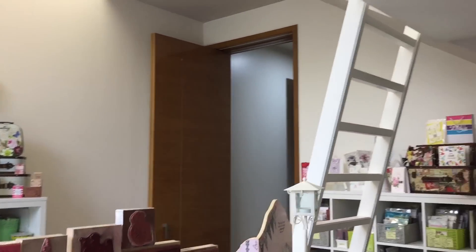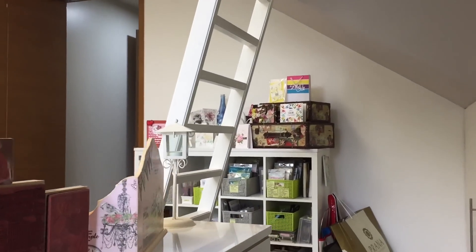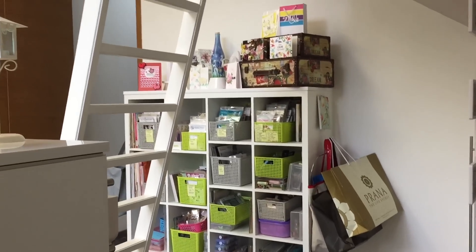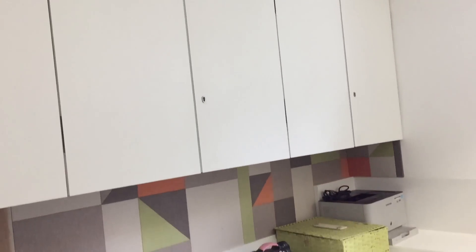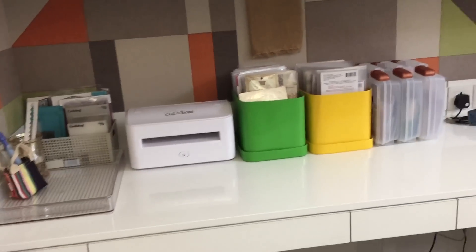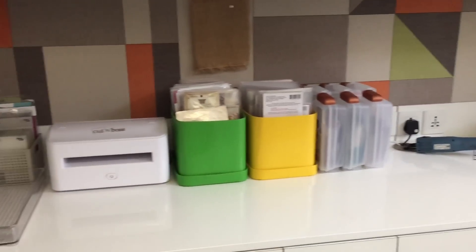That's the door I entered from, and to the door's left I have another cubicle for my storage. Then here I have another small cupboard for my extras, and here I have some more cupboard cabinets. This is my die-cutting table and I do my embossing there as well.